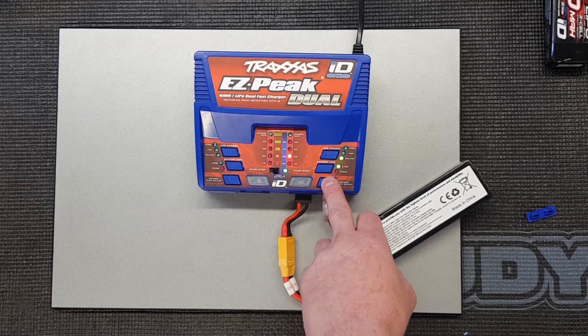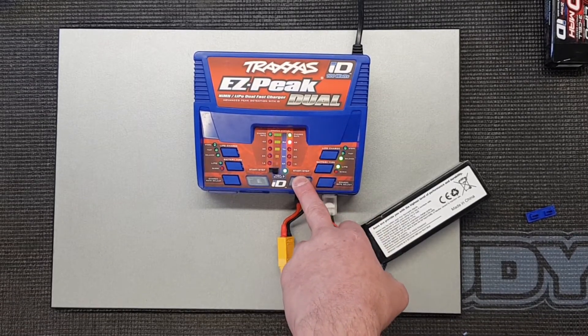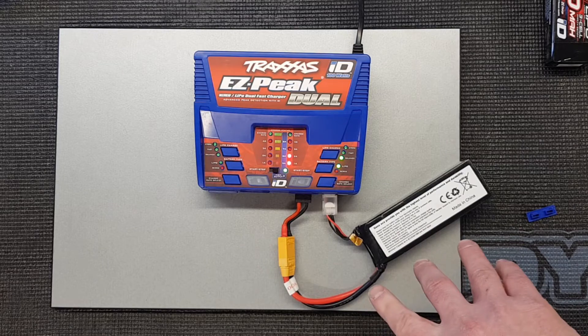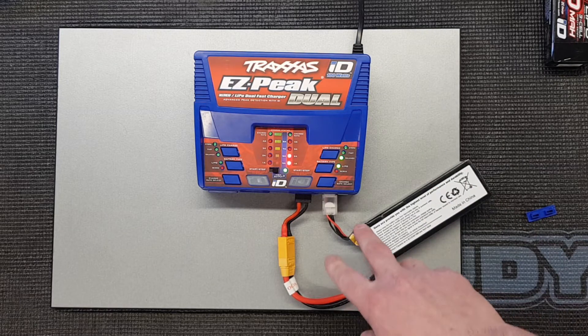Set your charge rate — we're going to put in the maximum of 8 amps. Hold it down to start and away it goes. This will go into a LiPo sac as soon as I pause the video for safety. Very important to do that.